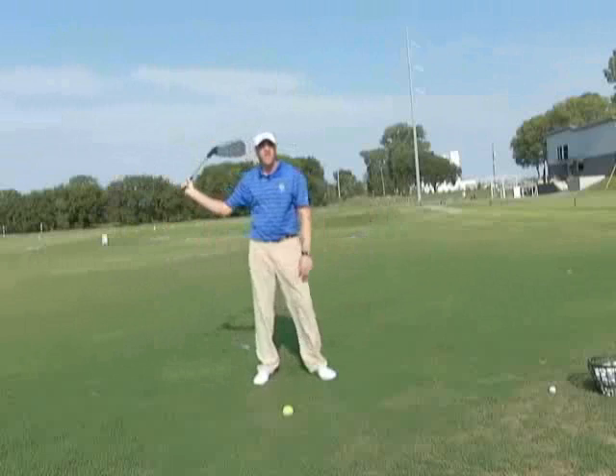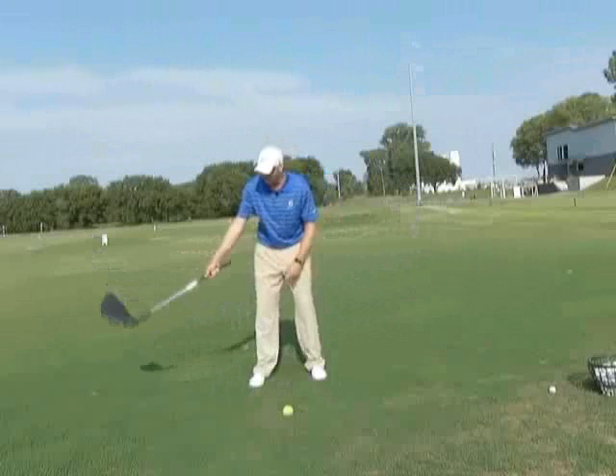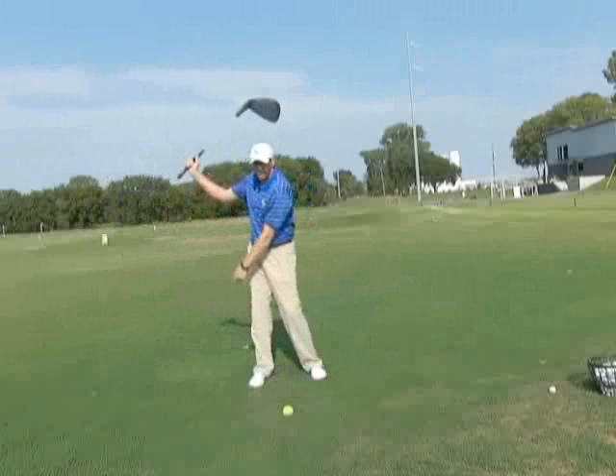So the second way to hit the ball further is to create leverage in the backswing in our right hand, which would be allowing our right arm to fold and our right wrist to cock. These are power angles that we need to hit the ball further.